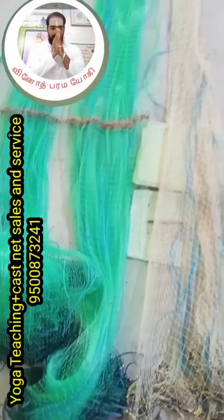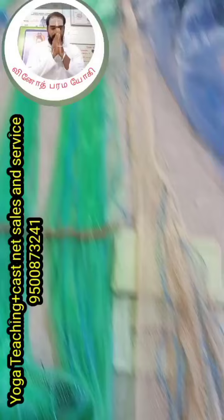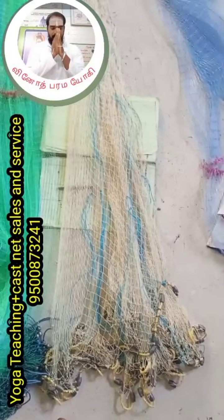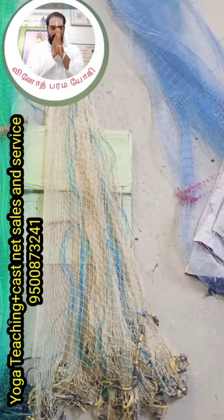I am going to show you how to repair this material. We will test how to repair this material.